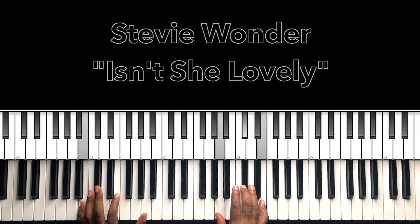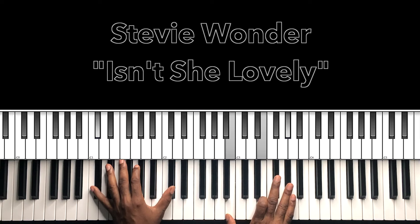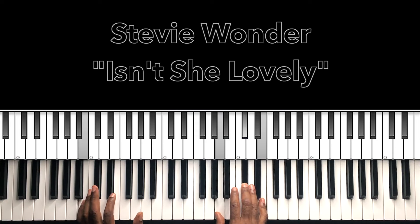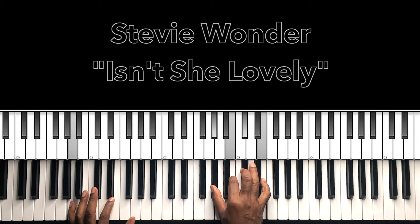Then we have A major over a B — B in the bass, A in the right hand, C sharp, E — to the E major home key: E in the bass, G sharp in the right hand, B, B. Then back — F sharp 7 with a 9, then A major with the B in the bass, E major.